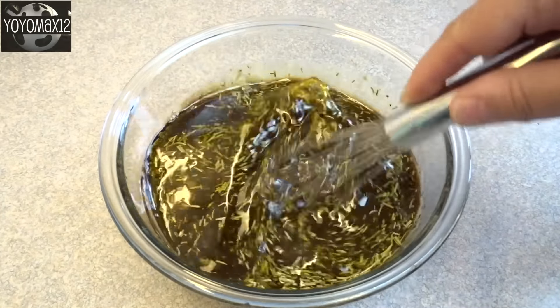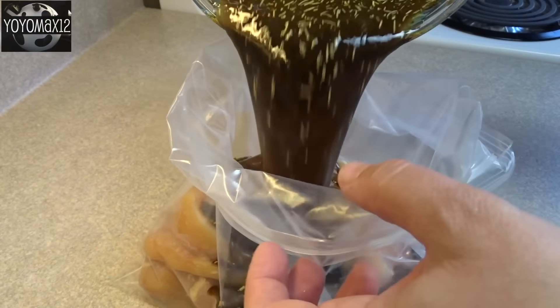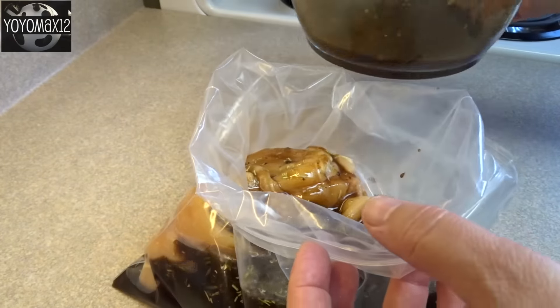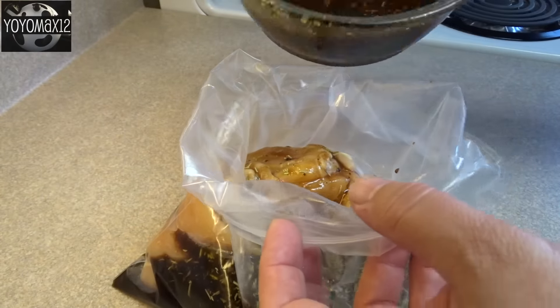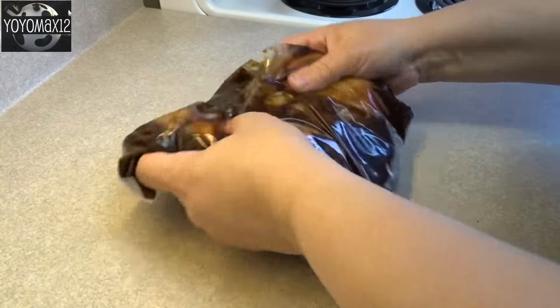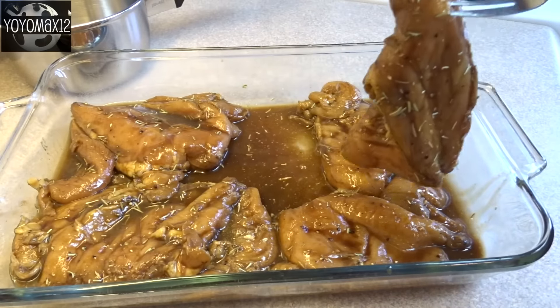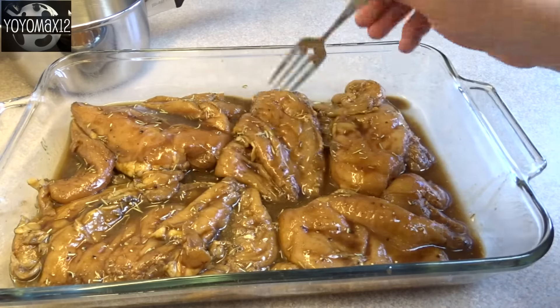Blend that together, then put about three pounds of chicken pieces in a Ziploc bag and pour the marinade over top. Seal the bag, put it in the refrigerator, and let it marinate anywhere from half an hour to four or five hours, depending on how much time you have.